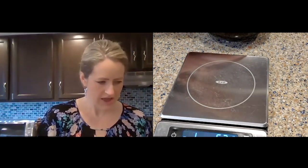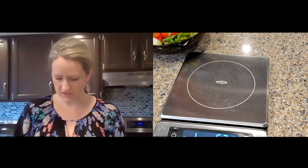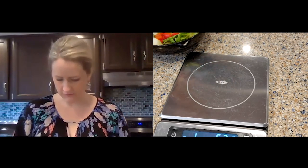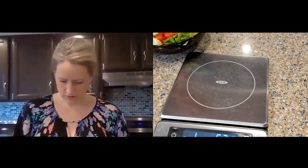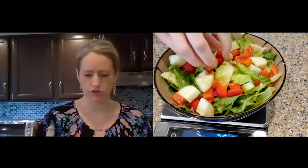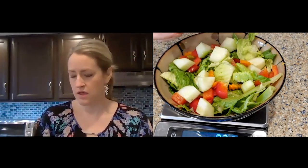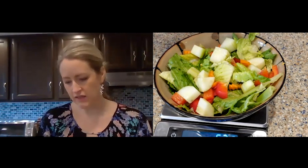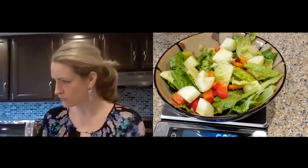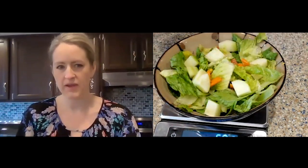The salad is on the weight loss plan as part of dinner, but that doesn't mean you can't have a salad for lunch as well. For lunch you have a six-ounce vegetable serving, and that can definitely be a salad. I'm just pulling some of my veggies out to get back down to six ounces.